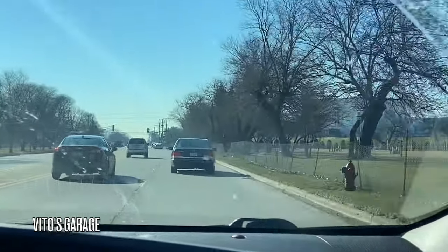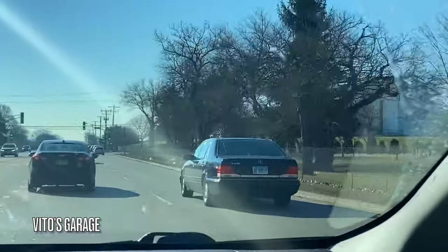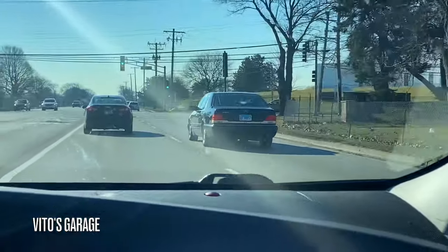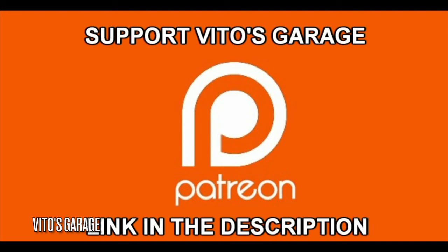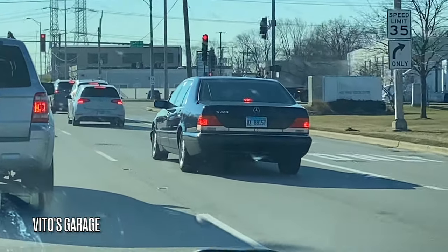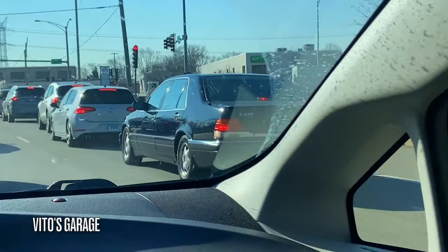There's a cool car passing by. Just gave him a thumbs up and he said thank you. There's a guy our age, maybe in his 30s or something, driving it. It's a cool car — super clean.